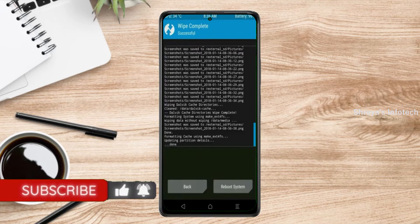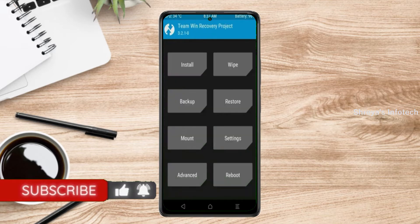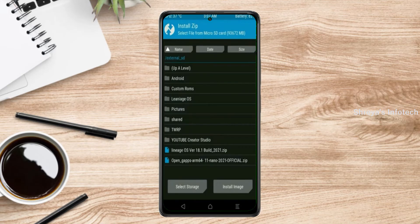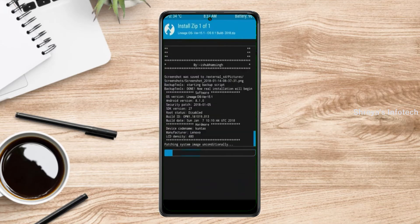We need to go here to install the ROM. By pressing back, you may find install. Select Android 11. Here I have provided the latest version of the custom ROM and G-Apps which are suitable for your device. Please find the link in the description below and download it. After selecting this Android 11 ROM, swipe right to install.